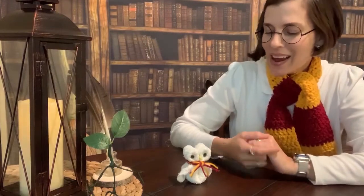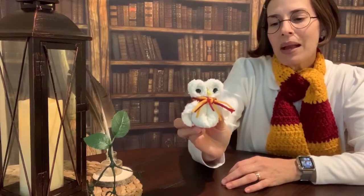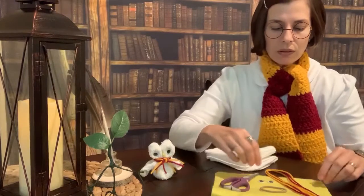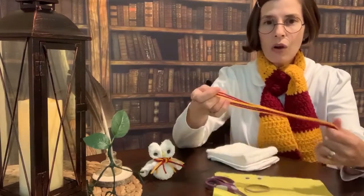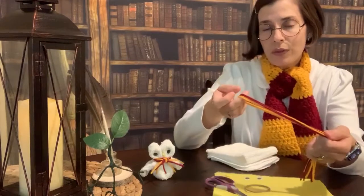Alright, we are back and we are ready to make Hedwig! Hedwig is made out of a washcloth, so this is kind of origami with a washcloth — very, very simple. Here's what you'll need: a washcloth obviously, some yellow felt to cut out his beak, a pair of scissors, a ponytail tie, some googly eyes, and yarn or string. You can also use ribbon and change it up for any house color that you prefer.